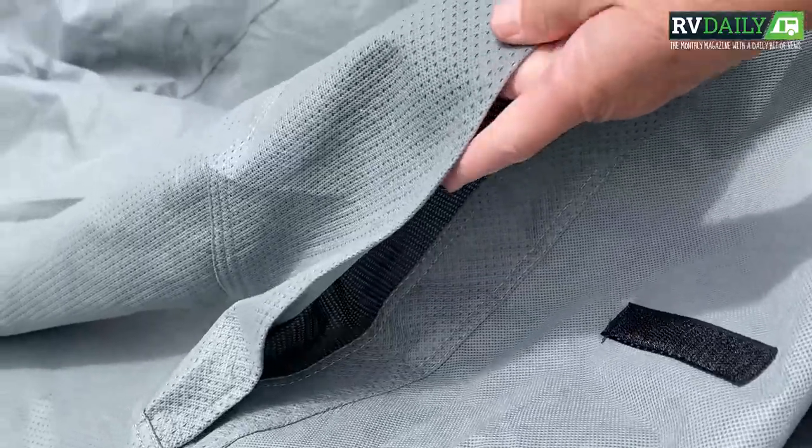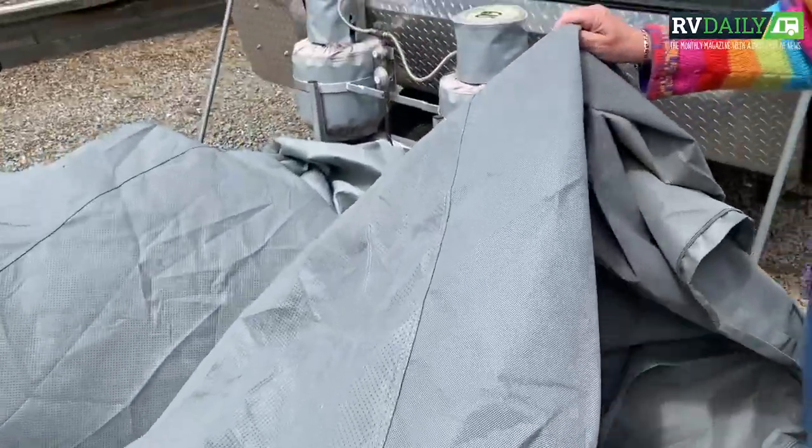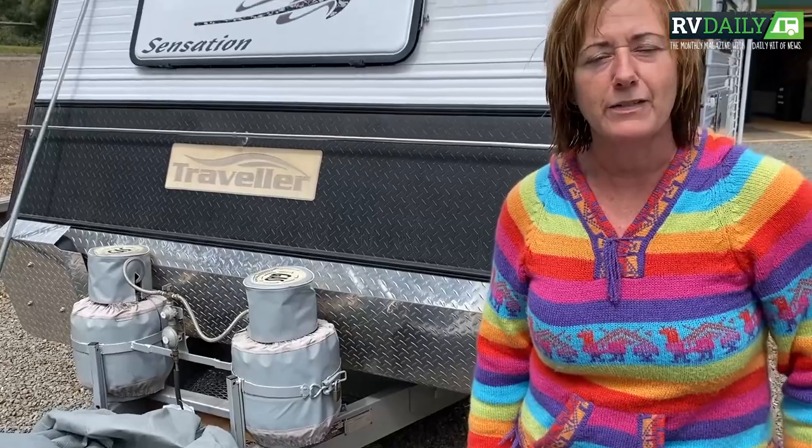So we're just about ready to go. It's a little bit windy but we'll give it a crack and see how long it takes to install our cover on our caravan.